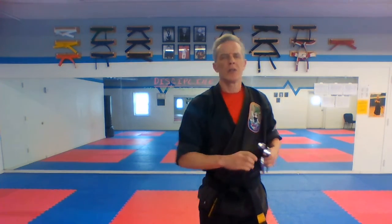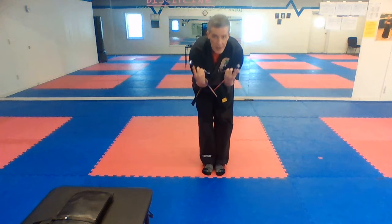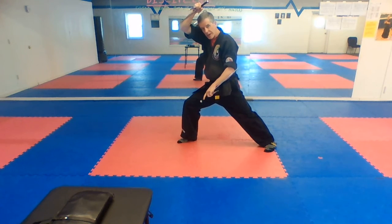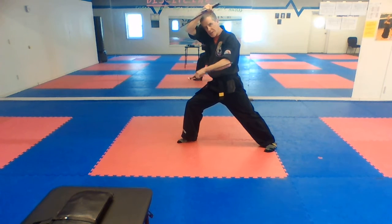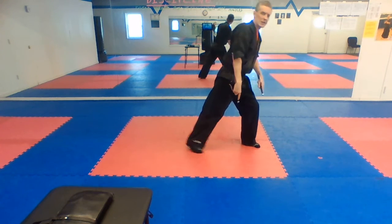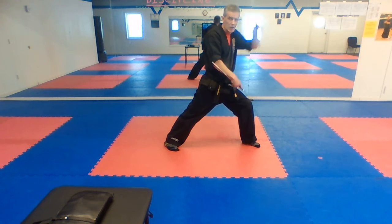Just a little bit on the beginning of Kusanku Sai. Notice how my sai are parallel to each other — they should be on the same angle. I see a lot where they're not the same angle. They are exactly parallel to each other, that's where you want it. Switch sides — nice long stance here. I see a lot of short stances in class; this is not a good long stance. Sai parallel.